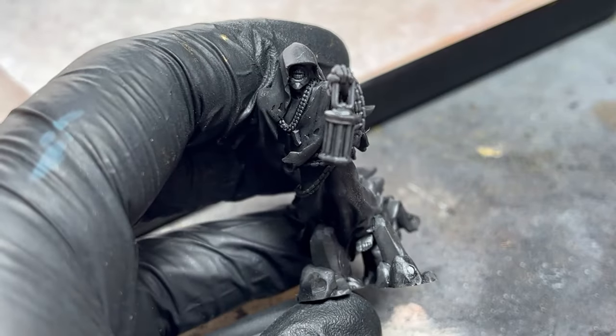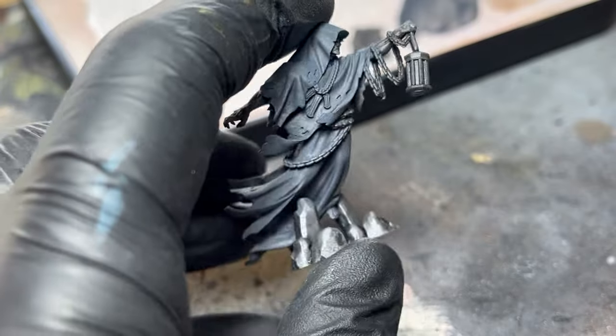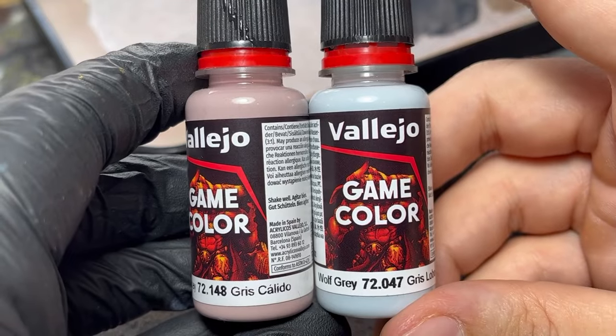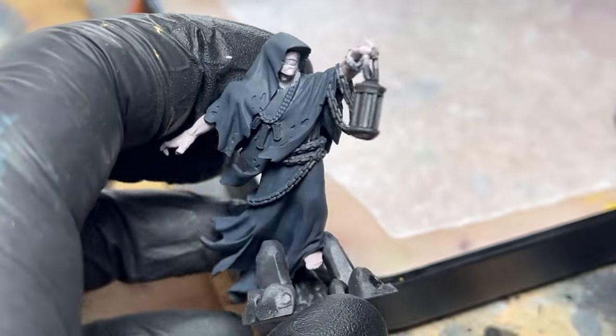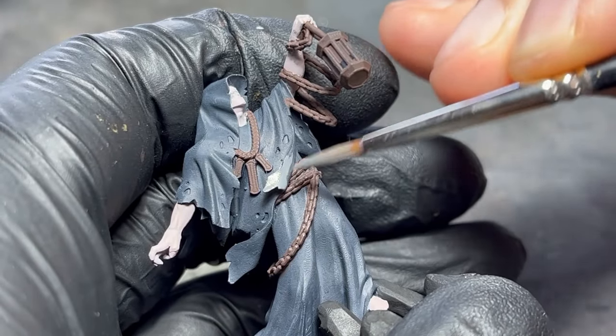Before showcasing the OSL effect, I'll take a minute to talk about what I did beforehand. I did a simple base coating of the model, keeping it dark and desaturated, even adding some bluish-white to the skin tone to make it look more dead. This is to enhance the contrast the blue light will create later.